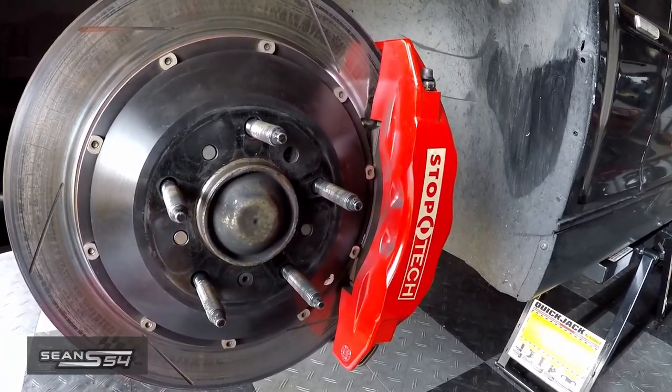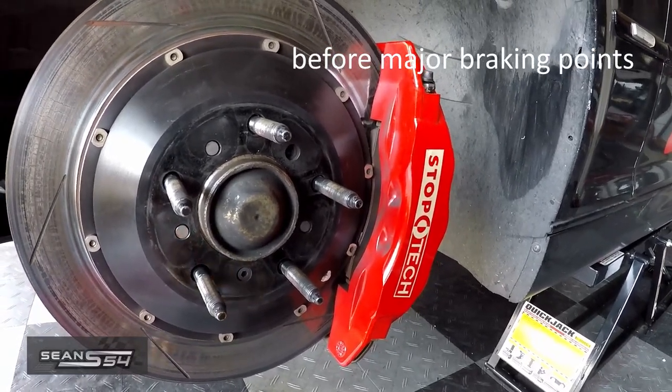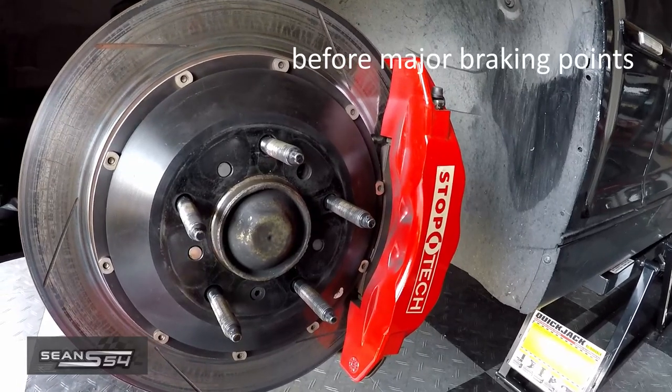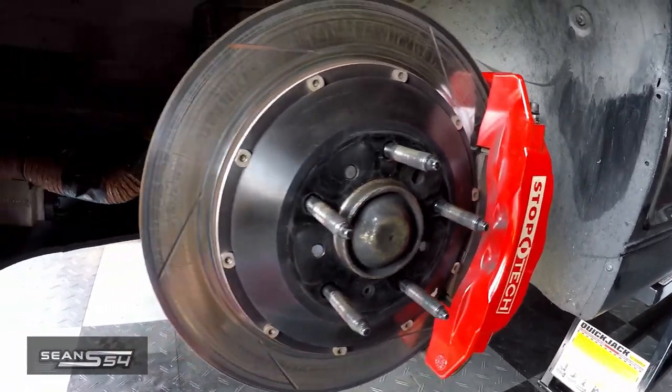There's a little band-aid at the track that you can do, which is left-foot tap the brake before the major turns, which I already do. But tapping the brakes with your left foot after every turn gets a little hectic.